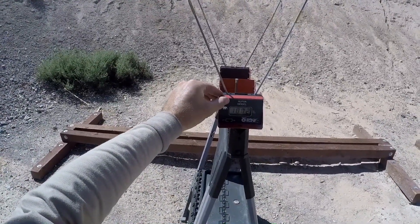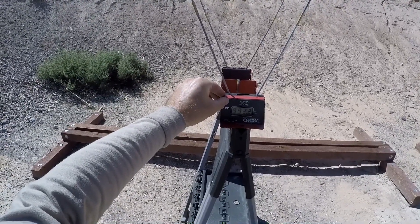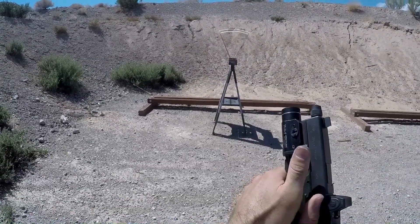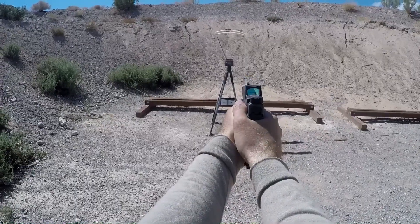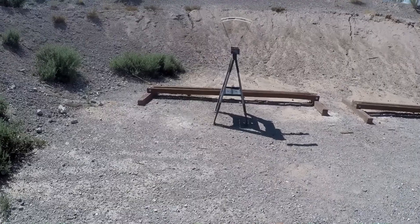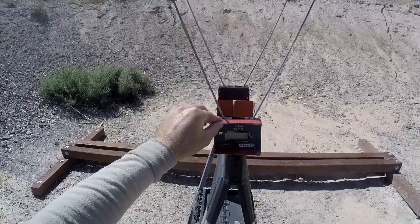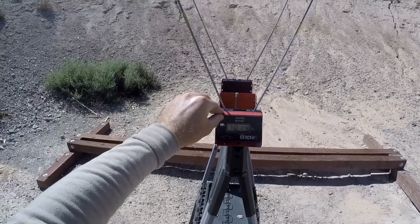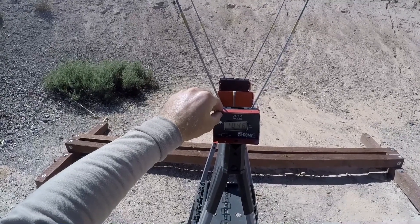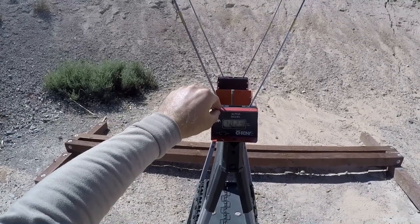147 grain Lawman, factory barrel: low 982, high 1002, average 992. Next up, 147 grain Federal HST: low 1014, high 1046, average 1029.